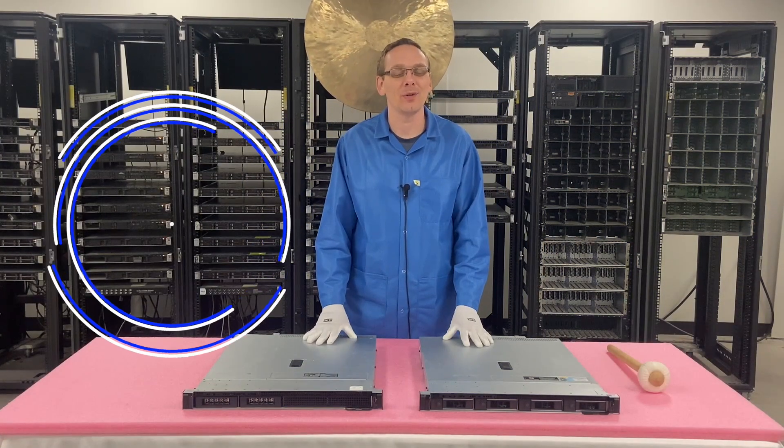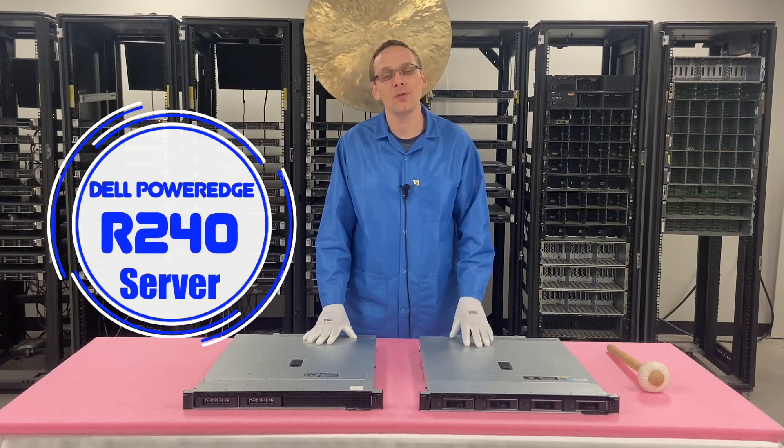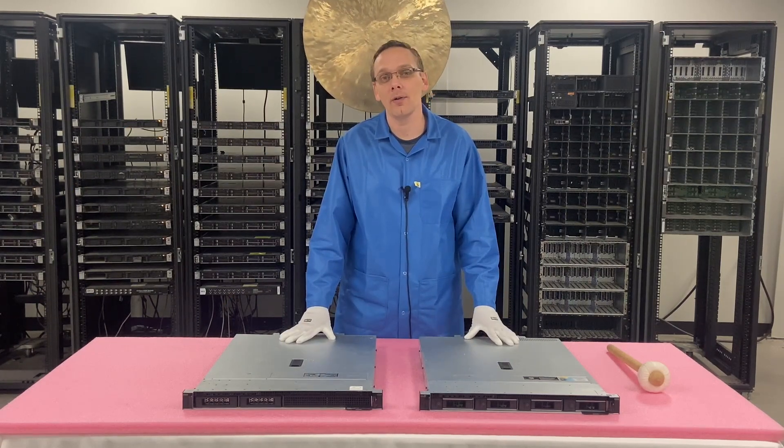Thanks for stopping by today to learn a little bit more about the Dell PowerEdge R240 server. This video is going to be about the different types of chassis for the Dell PowerEdge R240.